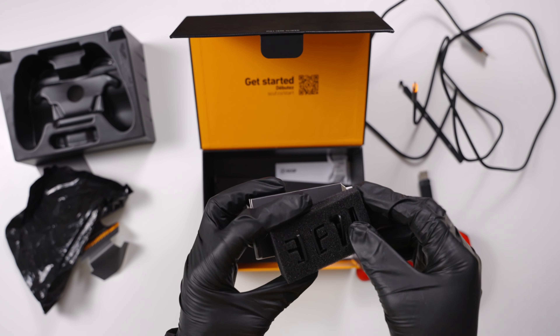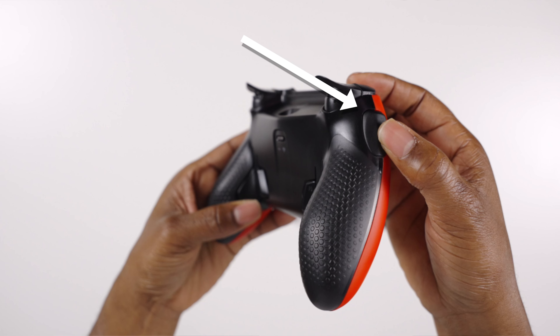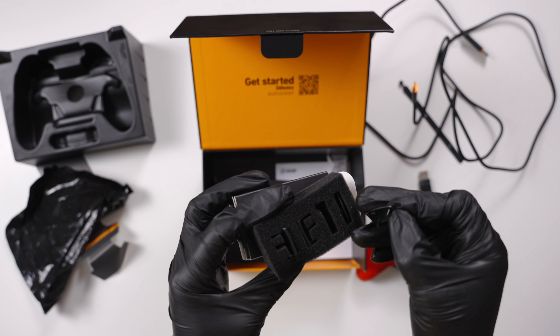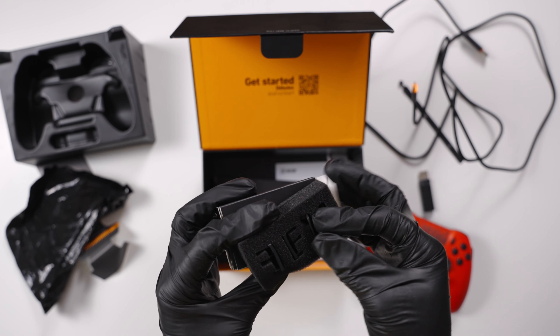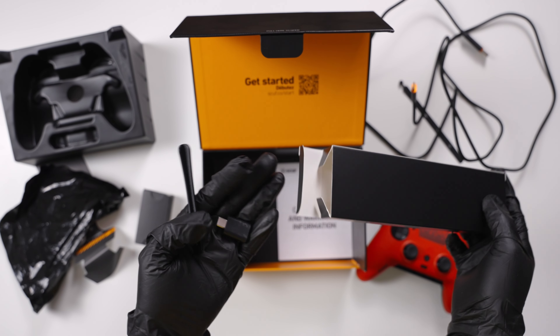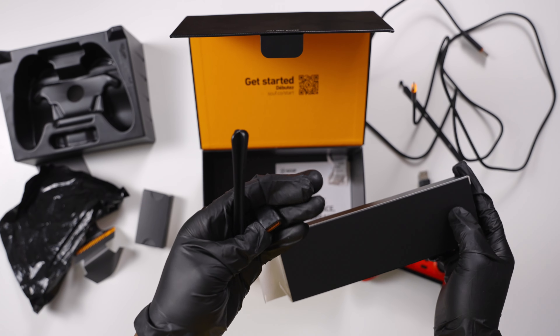It also comes with a small box with some accessories. The little plastic things inside are actually dummies — you put them over the side buttons and the two back buttons to prevent them from pressing in case you don't want to use those buttons. That's pretty clever of Scuf. It also comes with a small trim tool that you use to remove the faceplate, though the faceplate is so easy to remove you don't technically need it.